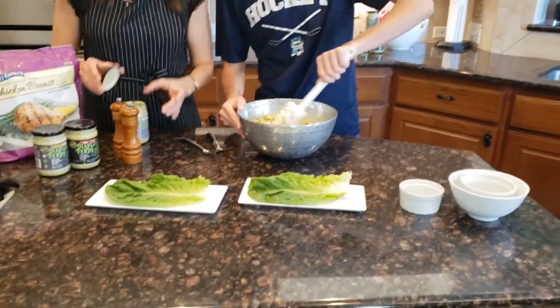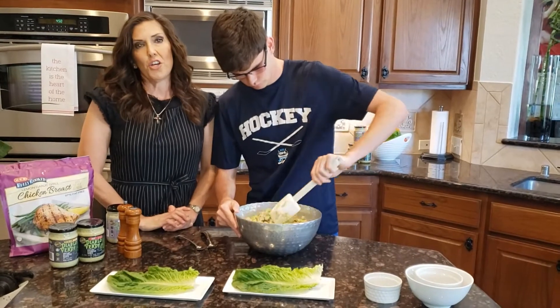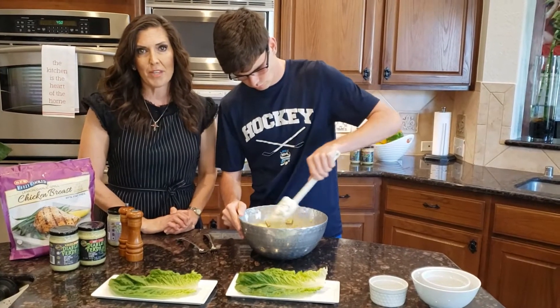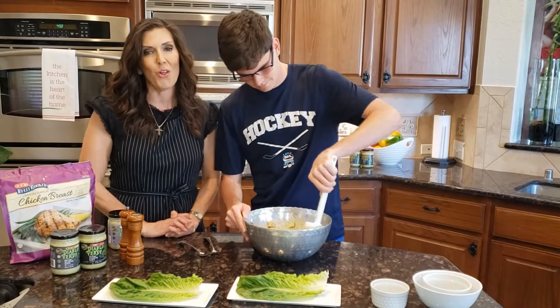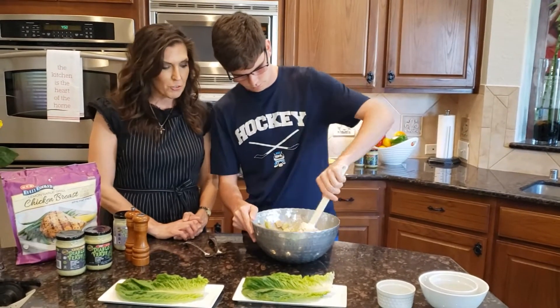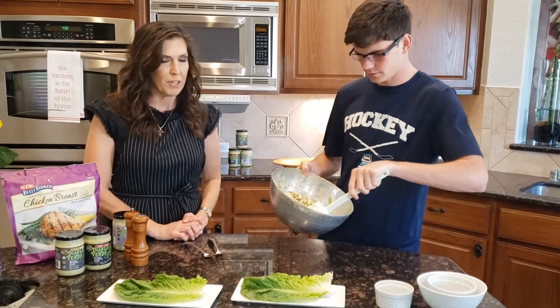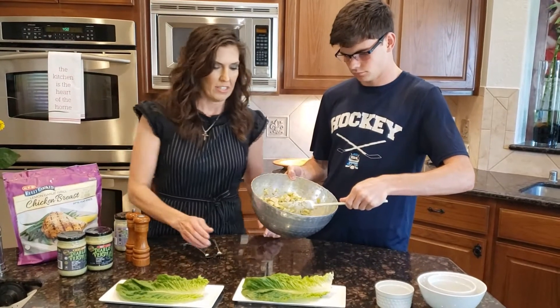So this recipe was given to me by my friend Maite. It's Mother's Day coming up this Sunday, and I wanted to thank all the mothers that helped me be a better mom. She gave me this recipe — I love her to death, she is a very good friend of mine. So go ahead and serve.